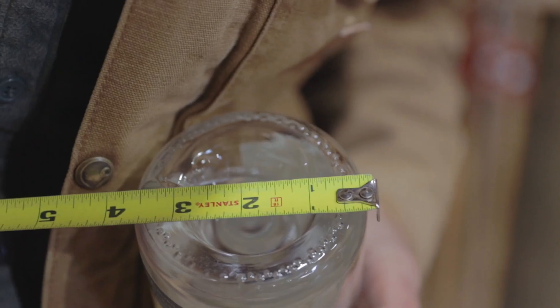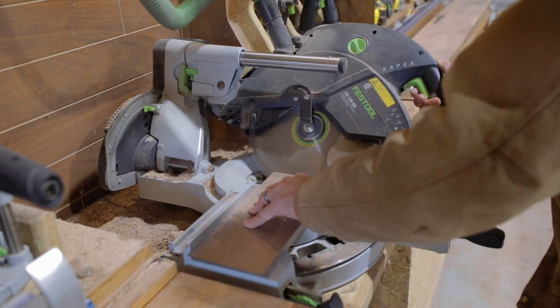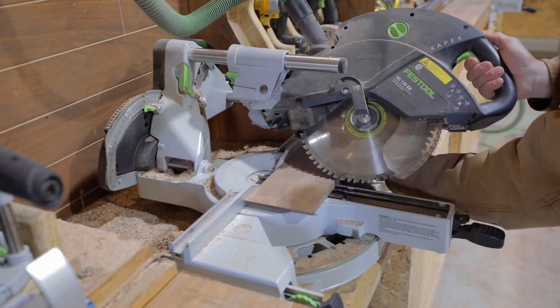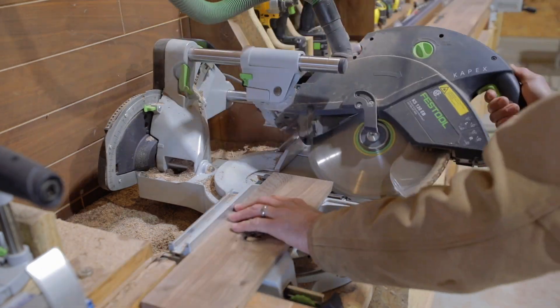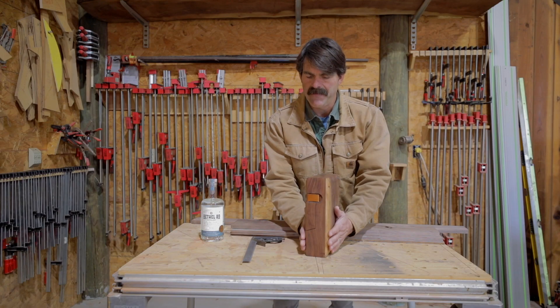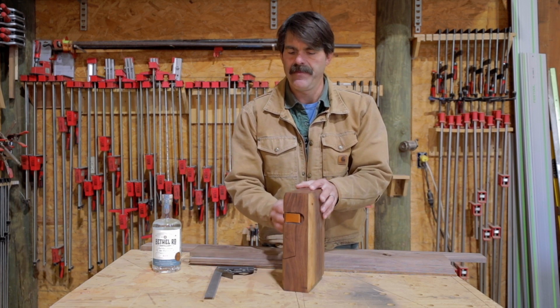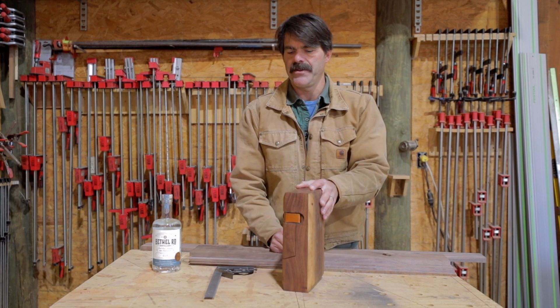We're going to figure out the dimensions of whatever we want to hold in this box. We're going to miter all the corners just like what we do with a picture frame. We're then going to skin it and cap it. Once we do that we're going to cut it, open it up, put our hinges in it, and then do all the fun little details to it.